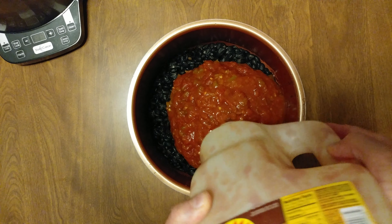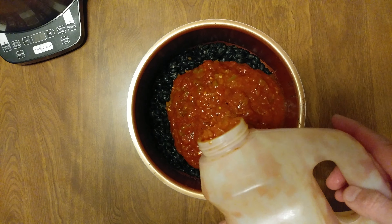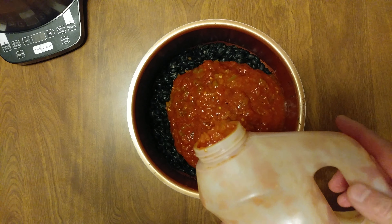First time pressure cooking beans, and first time ever doing black beans. Always put the plate there. Looks like two pounds works perfectly.